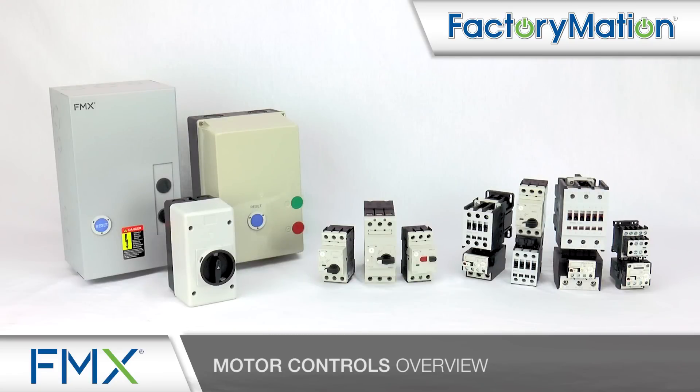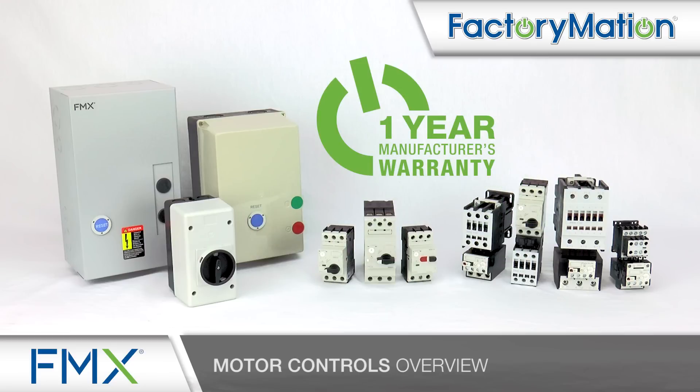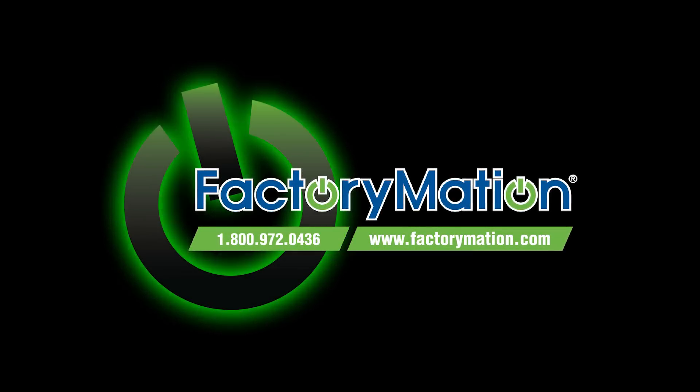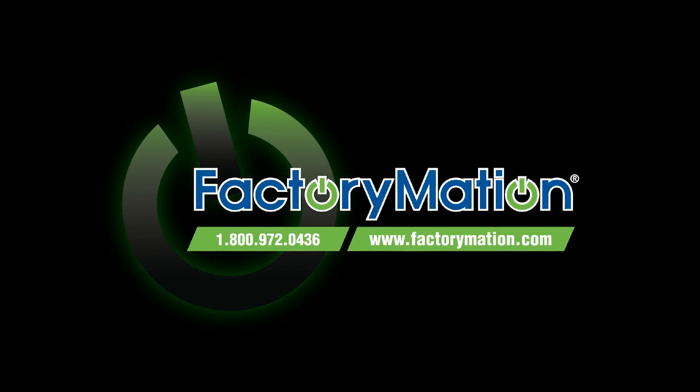All FMX motor controls offer a wide selection of accessories and come standard with a one-year manufacturer's warranty. For additional information, please visit Factorymation's website at Factorymation.com.